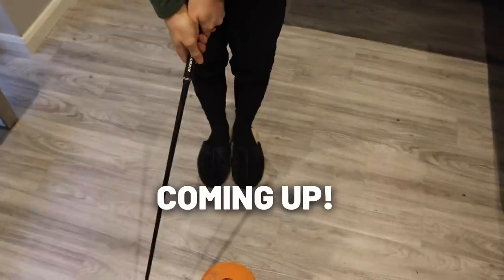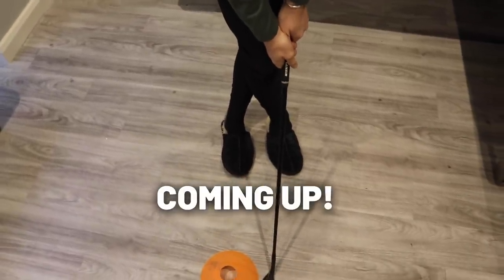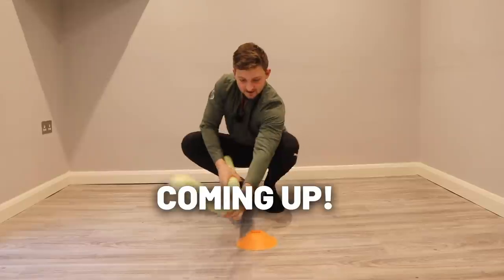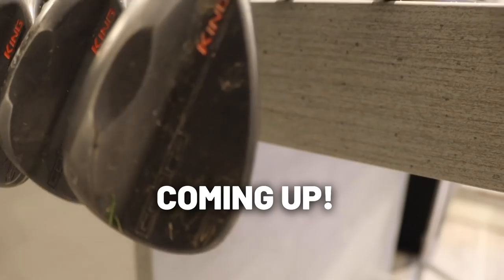This drill will stop your fat shots forever, guaranteed. How this drill works is so simple. Number one, we're going to talk about how we stop it on those short little stubby chip shots, and then how you can actually apply that to your long game. Double bubble, double bang for your buck — this tip has got you sorted.